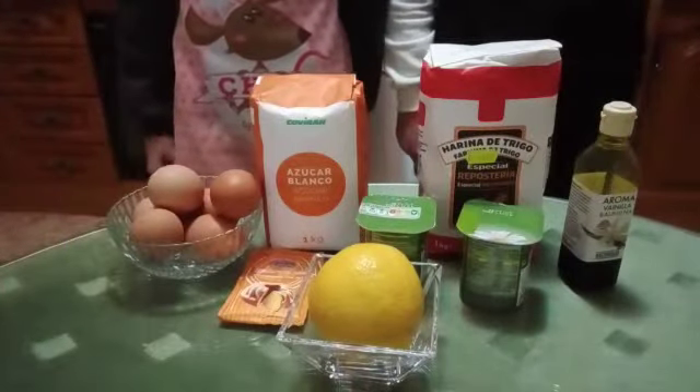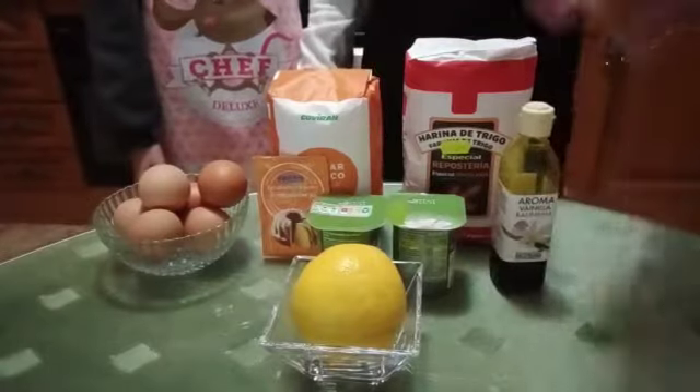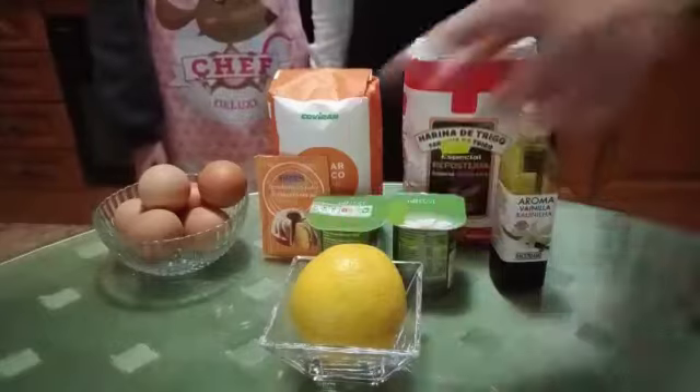To make the cake we need these ingredients: flour, vanilla, two jaguars, sugar, yeast, six eggs and one lemon.